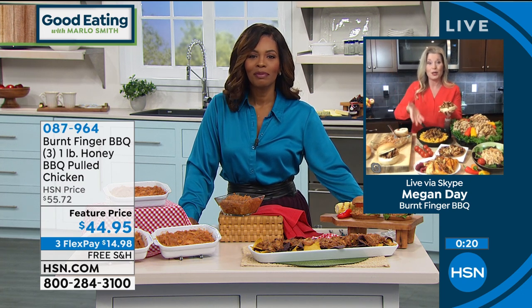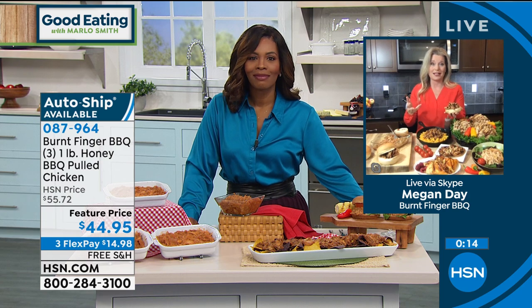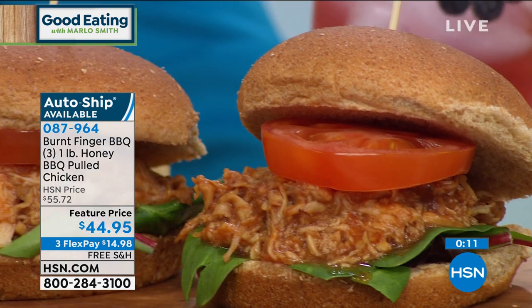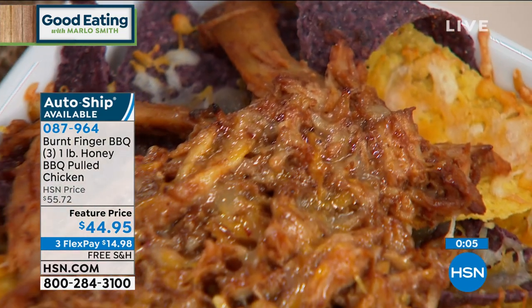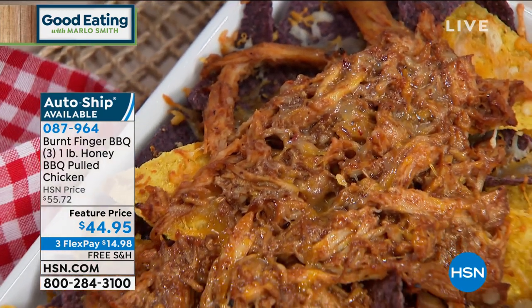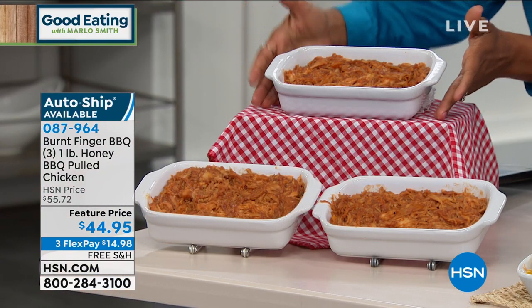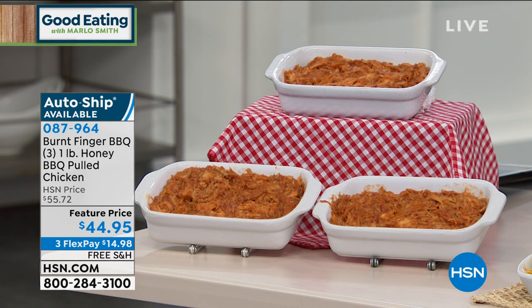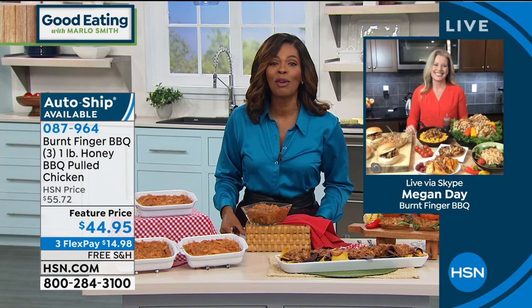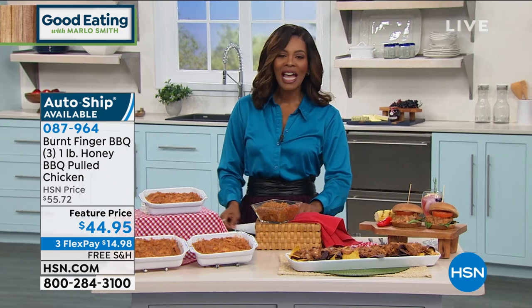Here we are at the American Royal, which is the world's largest barbecue competition, with my kids and my husband. We are winning — taking home trophies and ribbons. We've been fortunate to be over a decade on the competition circuit, winning trophies bigger than my kids and checks that hang on the wall as huge testaments to the many different competitions. And now to be able to bring that to you, put it in your freezer in one-pound, easy, quick meals — it's such a dream come true. We're just a little barbecue family that knows what we want and want to bring it to you. Go ahead and pick yours up — three pounds, pre-cooked, pulled, sauced and ready to go. The item number is 087-964.